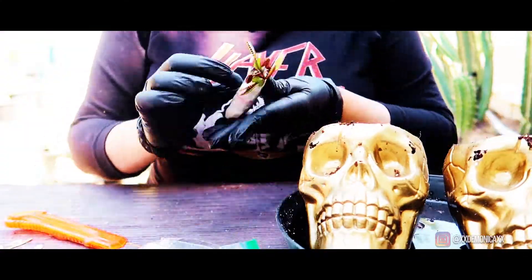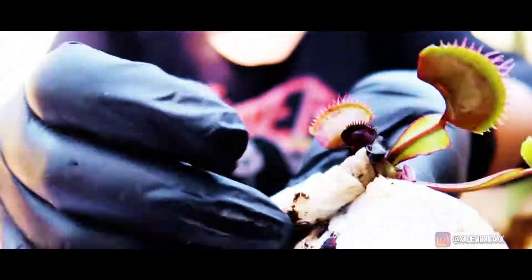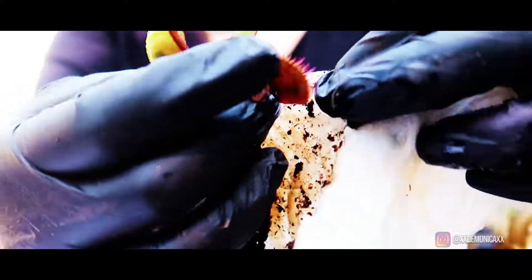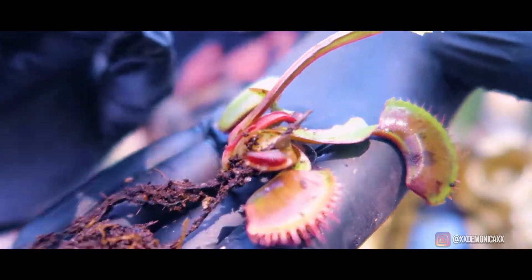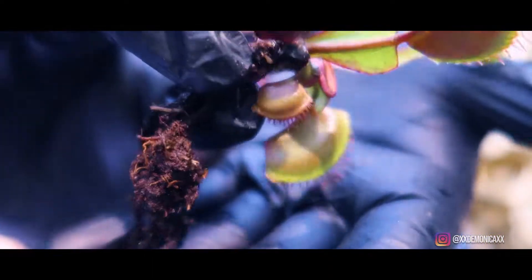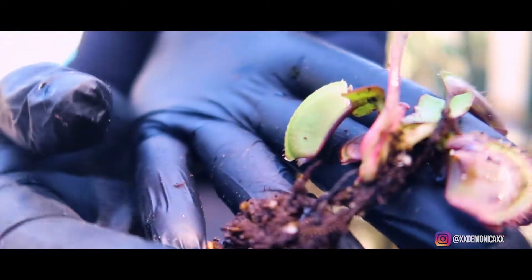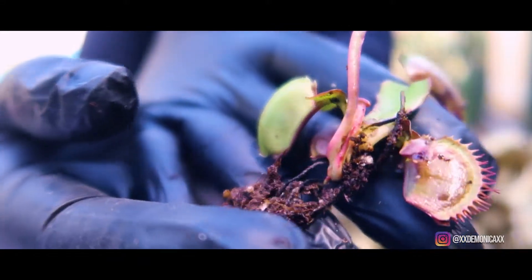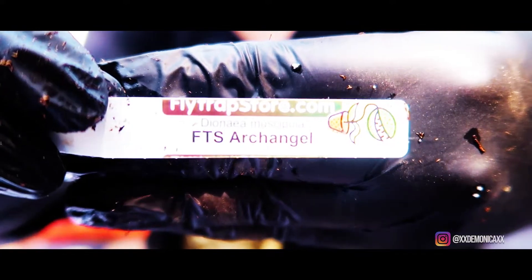Now to repot my new flytraps, I'll begin by removing the wet paper towel to expose the roots and the rhizome to prepare it to be potted. Here you can see a healthy plant — it has healthy roots, a healthy rhizome, and the plant is starting to get the red coloration. Here is a closer look at the rhizome, and now it's time to place the flytrap into its new home.